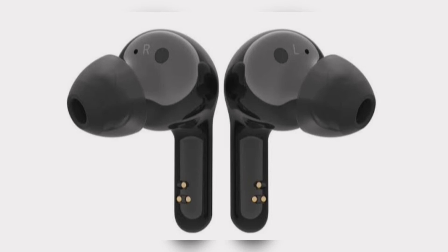The FN7 earbuds have a claimed battery life of seven hours with ANC off and five hours with ANC on for a single charge. With the charging case, they are said to offer 21 hours with ANC off and 15 hours with ANC on.